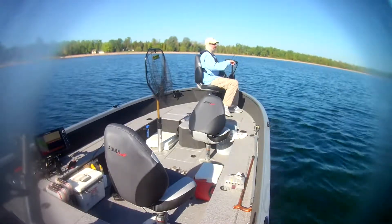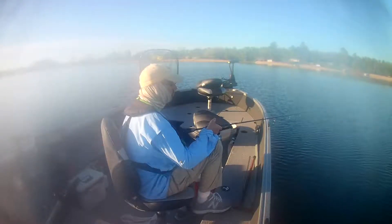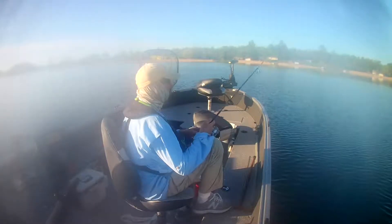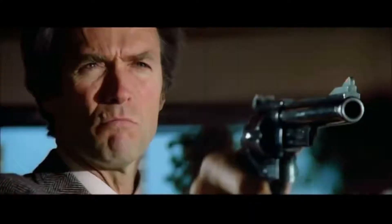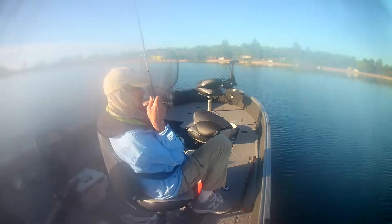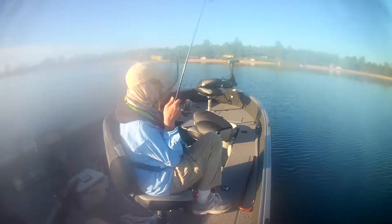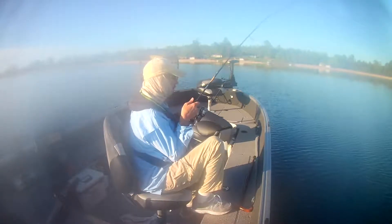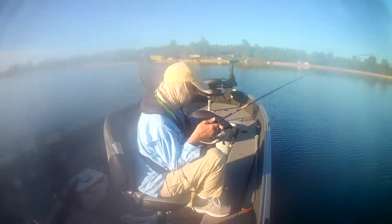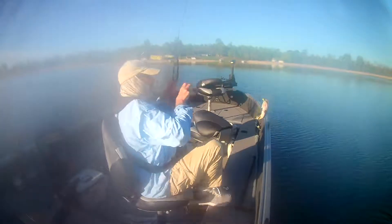Get him back. There he is! I usually tie a swivel from the braid to the fluorocarbon, just for the line twist. It keeps the line from twisting because you're twitching it a lot, and a lot of times that jig will want to rotate on you and twist your line.